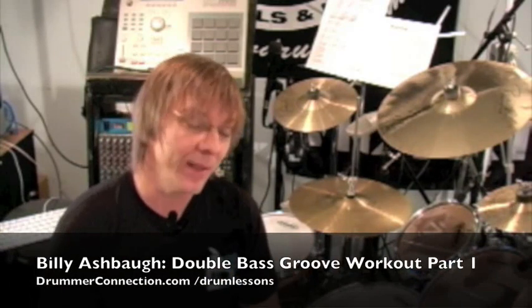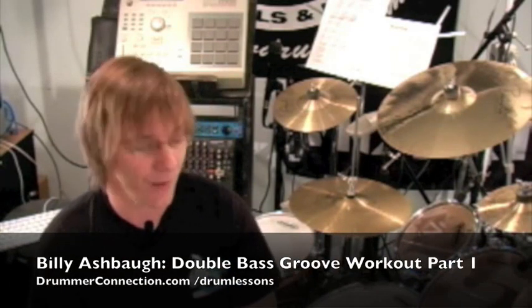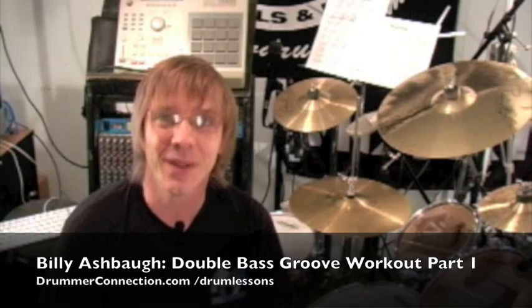I hope you've enjoyed Double Bass Groove Workout Part 1. In Part 2, we're going to break these patterns up, download some PDFs, and really start to work out with the snare drum. We'll see you guys next time.